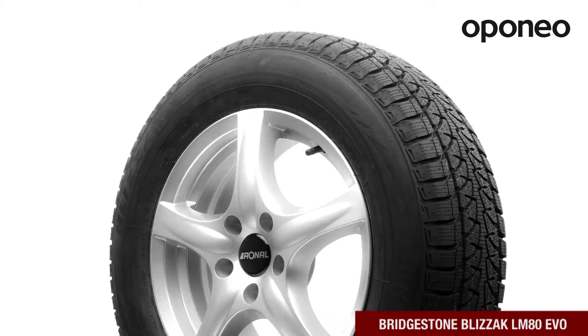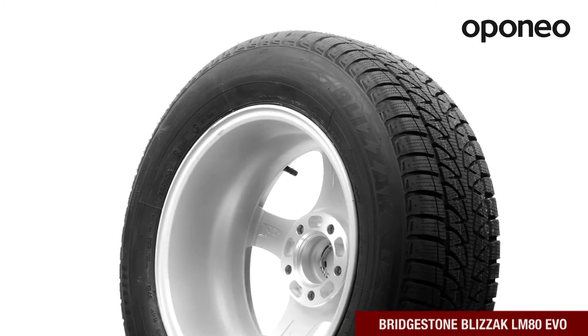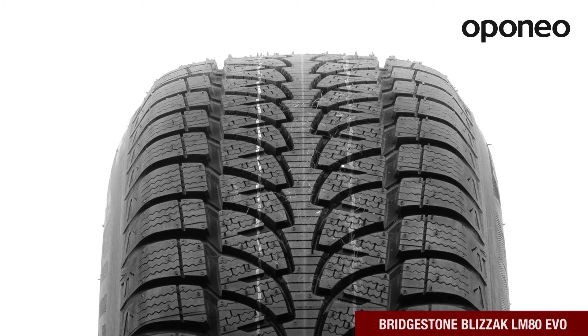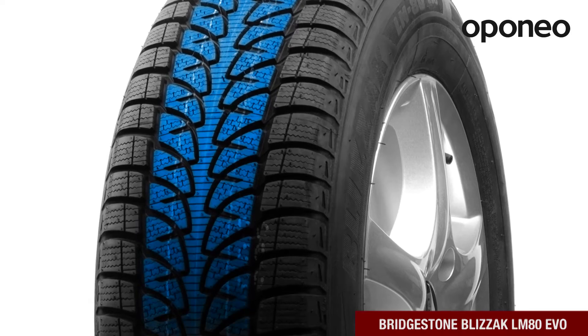Bridgestone Blizzak LM80 EVO guarantees the highest level of safety for its lifetime. The huge advantage of this tire is also low fuel consumption. Bridgestone Blizzak LM80 EVO works very well on winter roads.